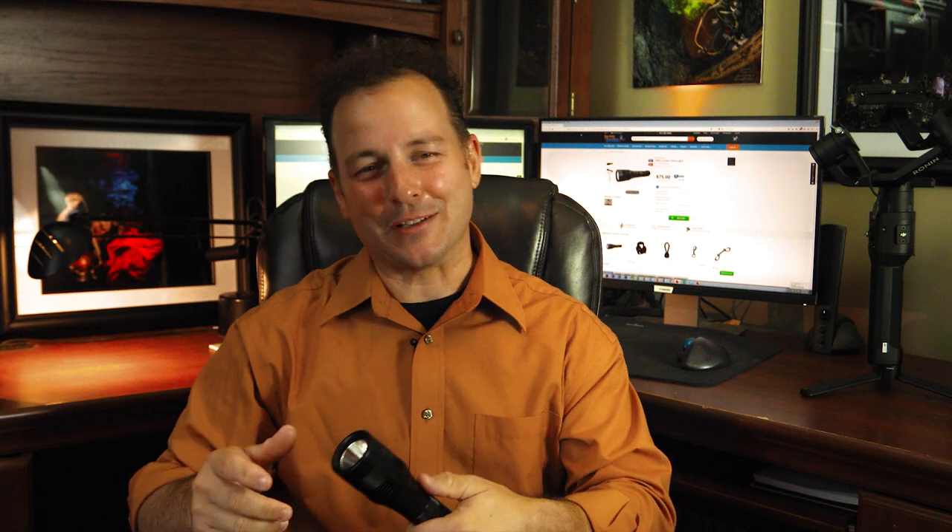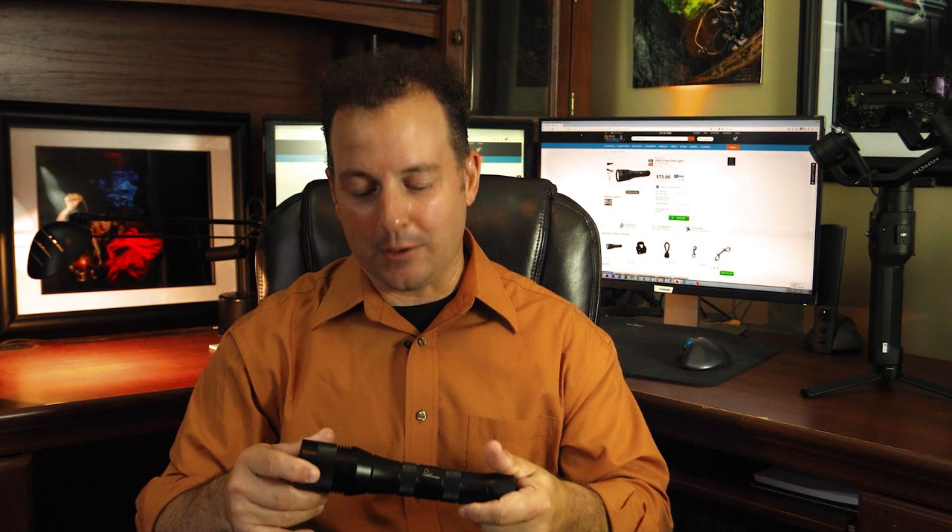Another thing that's really nice is the twisting head on/off, and I prefer this over a button or a switch, and this is why. With a switch or a button, you're going to get crud in the mechanism and it's going to jam it up. That's the best case. The worst case is that it will contribute to a flooded light, and then you're into the situation where you're replacing a dive light.